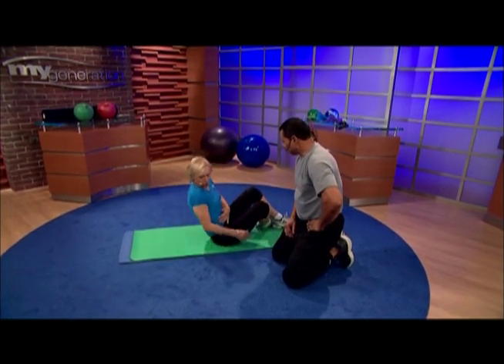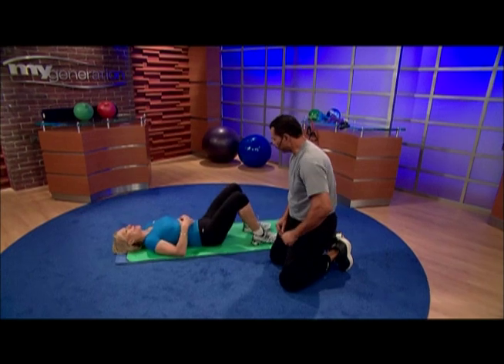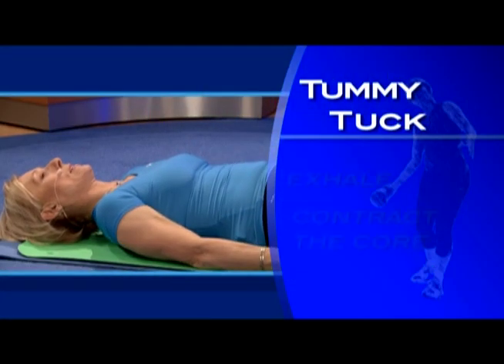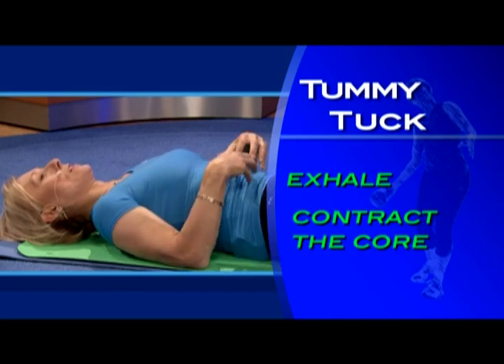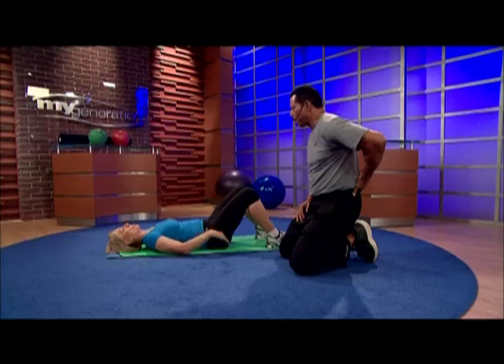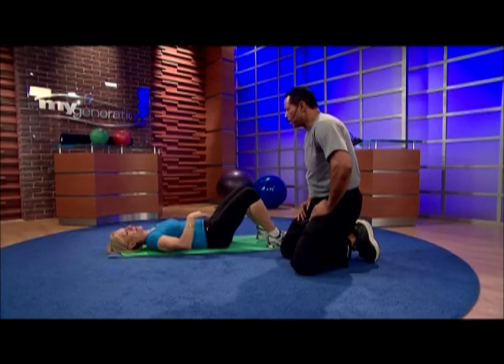The last exercise is just breathing — called the Tummy Tuck. On the inhalation, let the belly out, and on the exhalation, really contract the core. This pushes the spine down, keeps your back completely flat against the floor, and you should feel every vertebra.